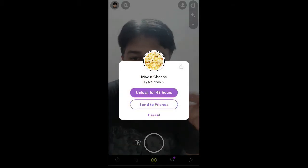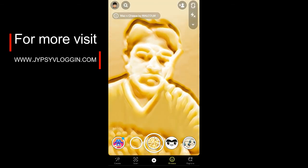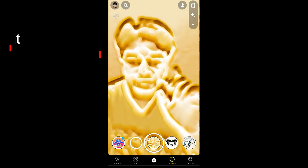You will see a pop-up on Snapchat saying 'Unlock for 48 hours' — tap there, and there you go, you got the filter! That's it guys, likewise you can get this filter on Snapchat. Thanks for watching the video, see you in the next one!